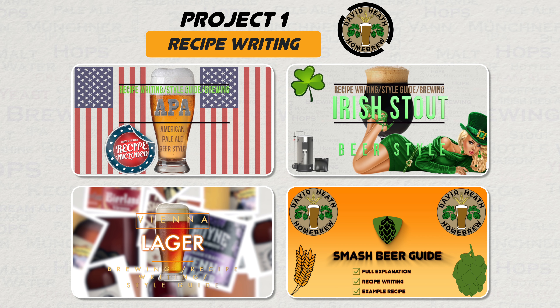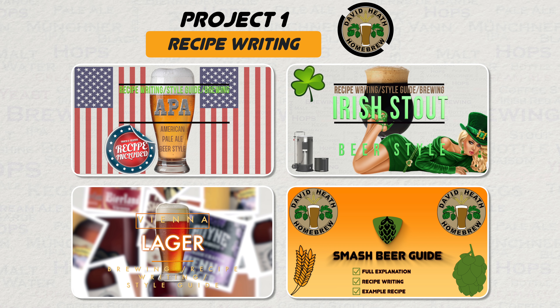First on my list is going to be either write more or start writing your own recipes. A great place to start is with single malt and single hop, or SMASH beers as they are known, but I have recipe writing guides to many styles on my channel already, including SMASH and more styles being added every month. So what are you waiting for? With some practice and experience, you will be well on the way to making perfect beers to suit your own taste. I mean really, what could be better?